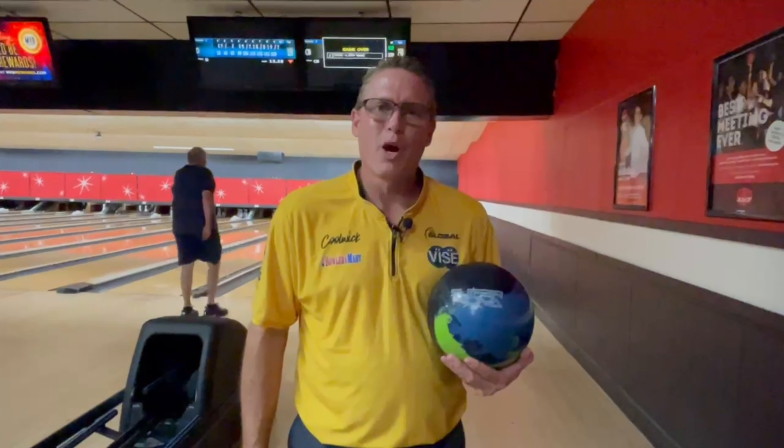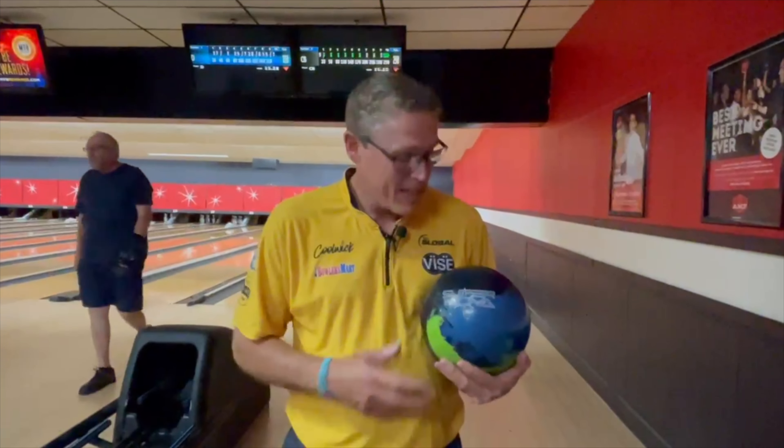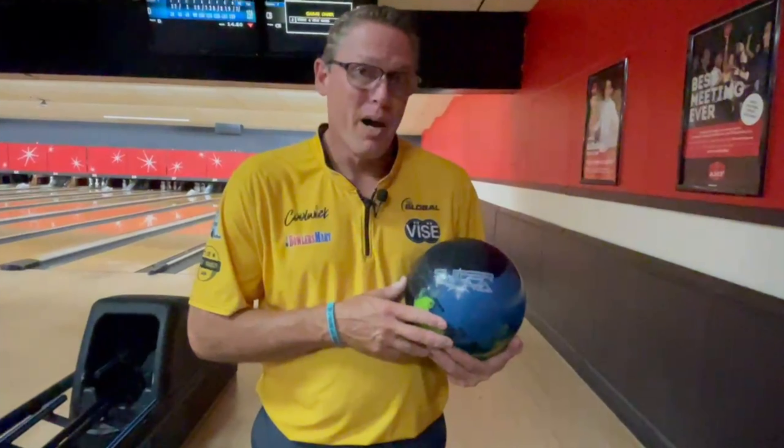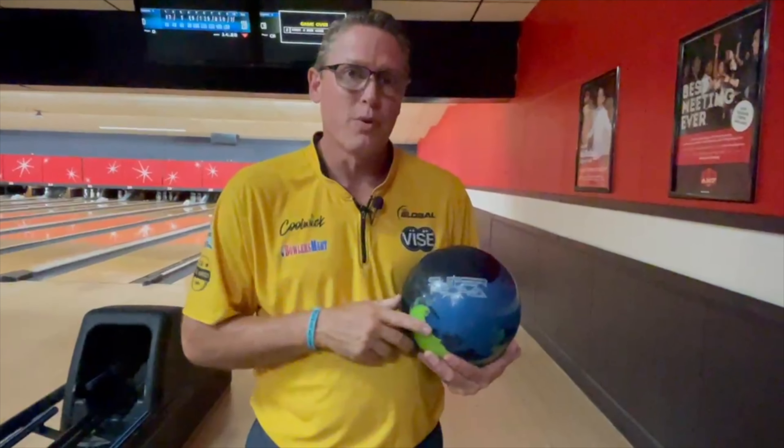Hey, this is Chris Barnes with Beef and Barnsie Real Talk Ball Reviews, this time with the Supernova. This heavy oil ball is a monster, and we're going to bowl a full game with it, and at the end we're going to compare it to a Gem and a Shiny Nova so you can see where it fits within your arsenal.